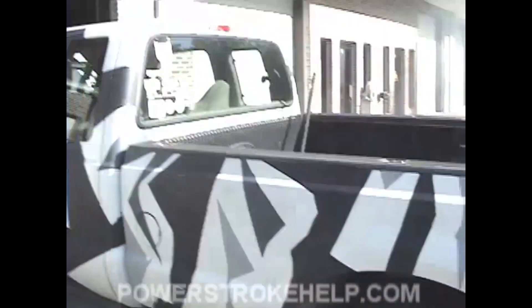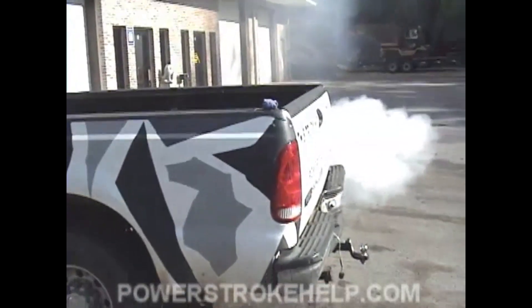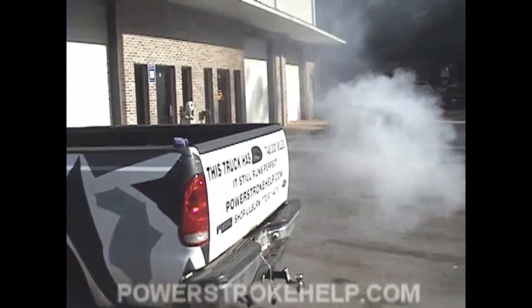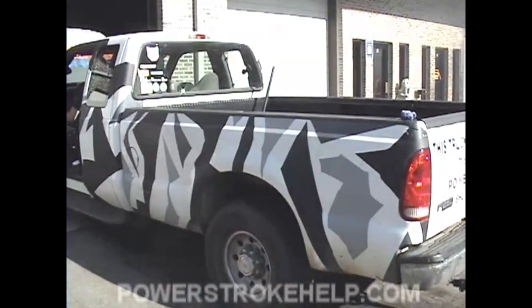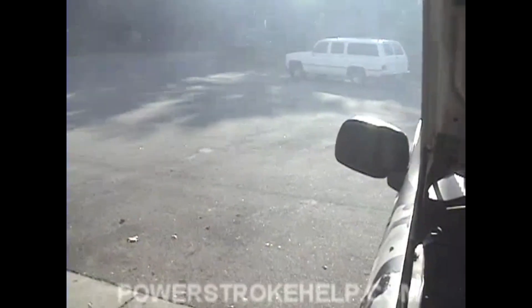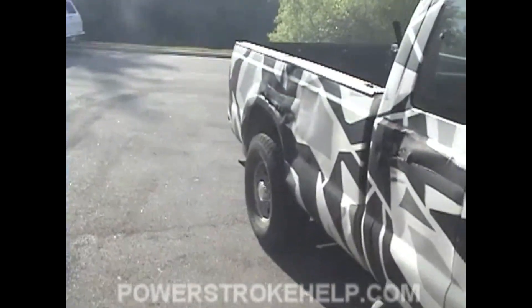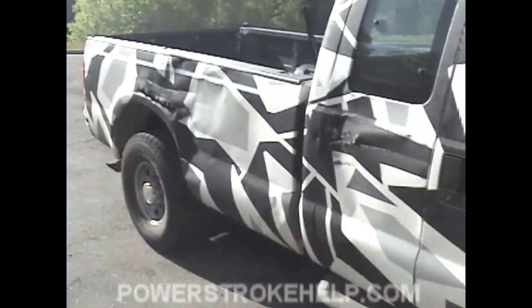It's going to take a minute or two for it to smooth out and for all the air to get worked out of the system. Just be patient. Let it idle for a little bit and get good and warmed up. Make sure you do it outside and don't do it inside the garage — you'll smoke the whole house up. Roll the truck outside and start it up.